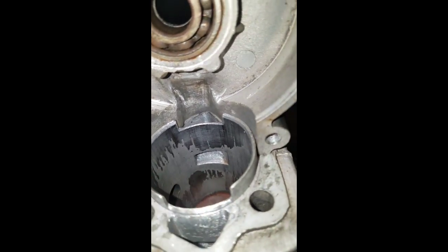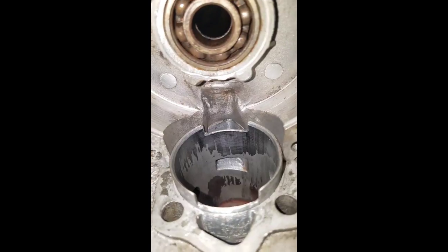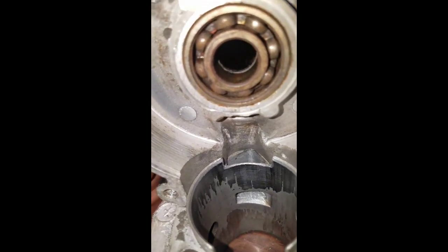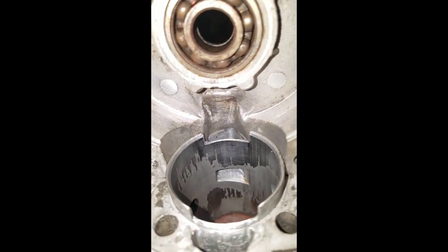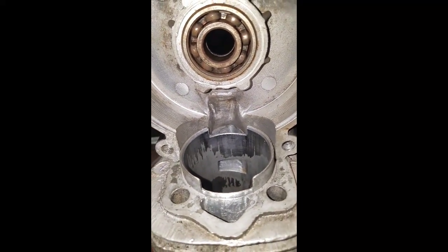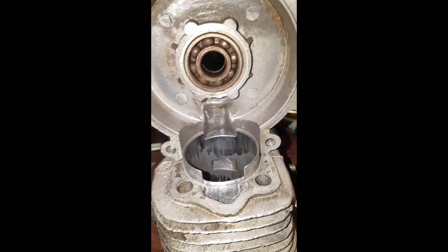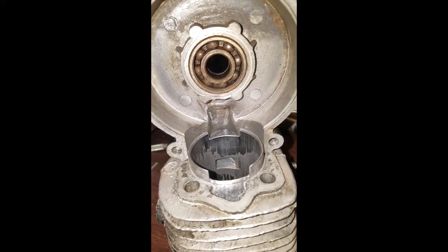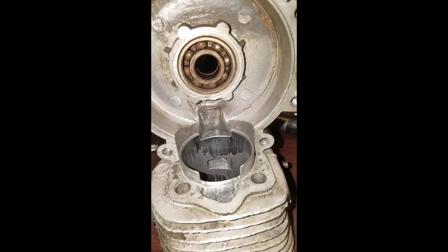Just remove that material with a Dremel, or if you're skilled, a cut-off tool. I wouldn't prefer a cut-off tool — a Dremel is better. Thanks for watching. This is porting 101: case porting and matching.